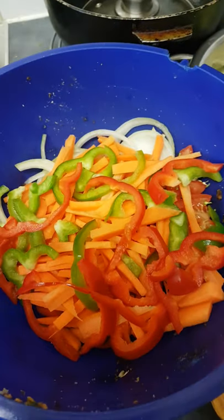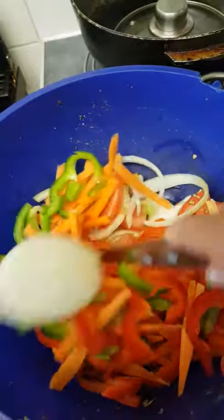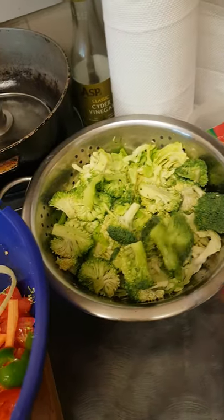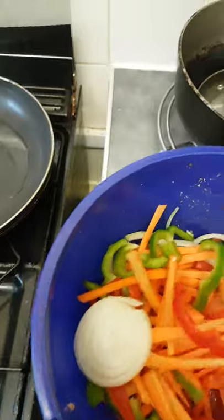I've cut up some sweet pepper with carrots and onions here. I've also got some vegetables to steam separately — some cabbage and broccoli.